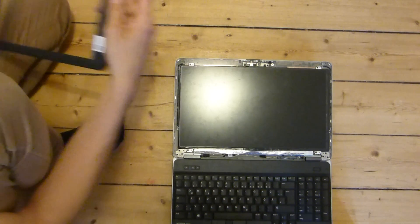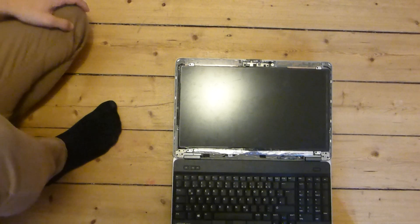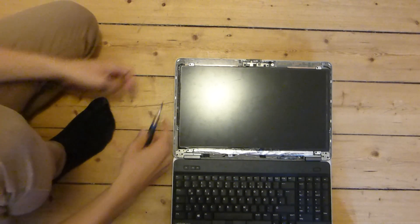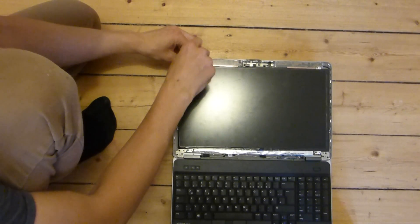Then you have to remove the plastic frame. By the way, before you do this, you should probably remove the battery of the laptop as well, so you don't get an electrical shock or anything.